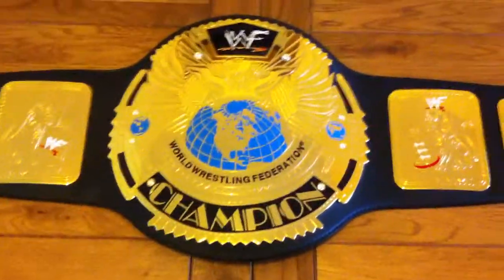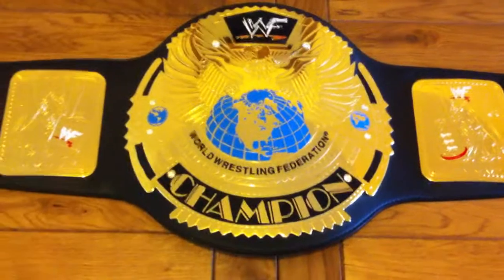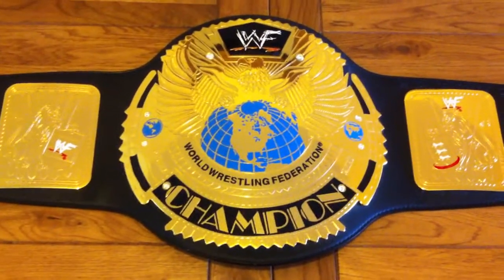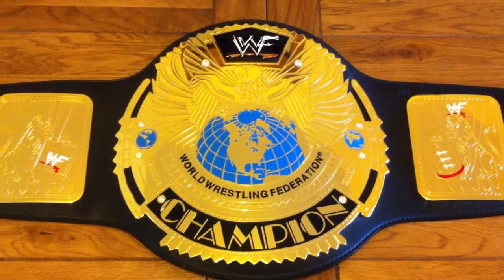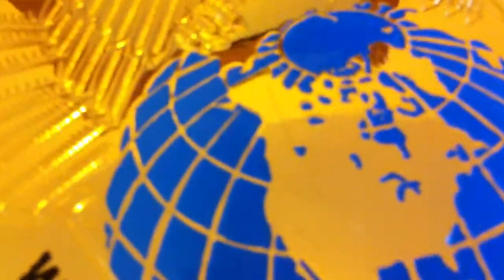I'm kind of at war with myself as to whether or not I want to get it re-leathered. I know some re-leathers will do custom tooling, and having 'WWF' all the way around would be pretty cool. But I kind of want to keep this as original as possible — it's an official 2001 replica in just incredible condition. I've had it for about a year now, and taking it off the wall for this video is pretty much the only time I've handled it. It just sits on my wall, pride of place. It's not in absolutely perfect condition — there's a fairly large scrape — but that's pretty much all you can see.